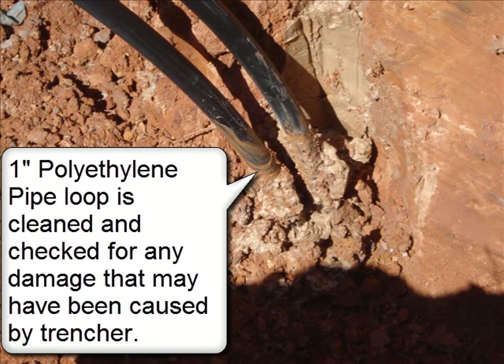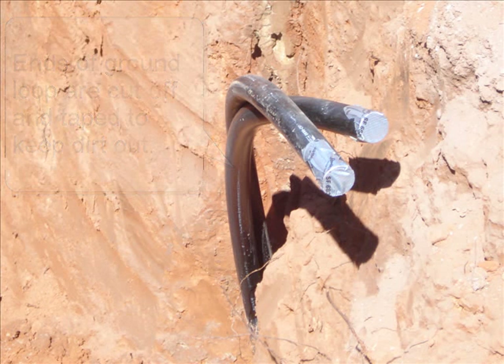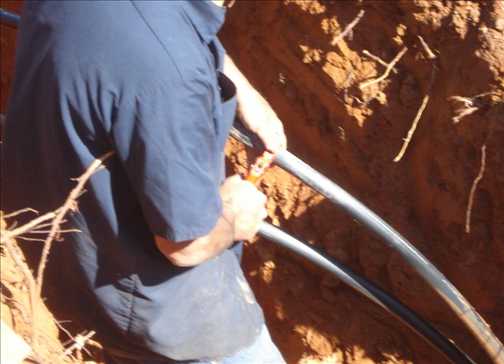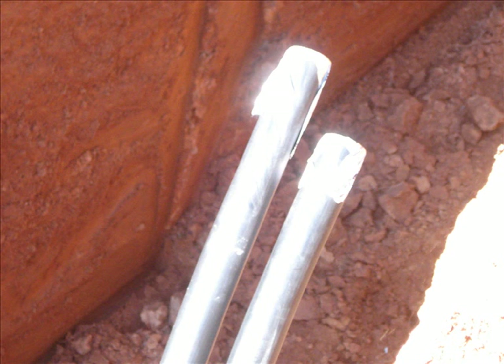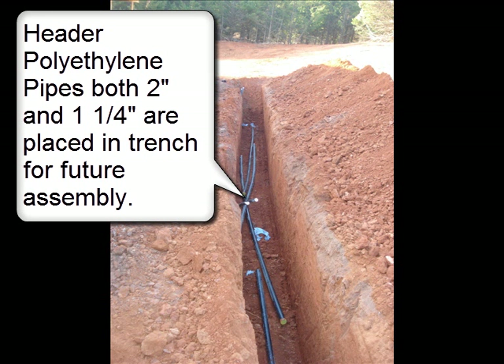The 1-inch polyethylene pipe loop is cleaned and checked for any damage that may have been caused by the trencher. Ends of the ground loops are cut off and taped to keep dirt out. Two-inch polyethylene pipe and fittings are placed in the trench for future assembly.